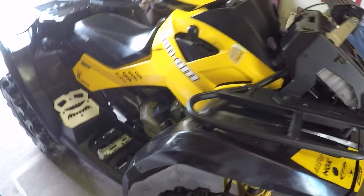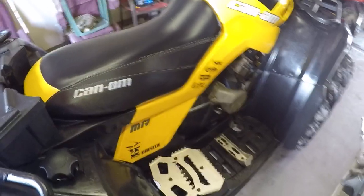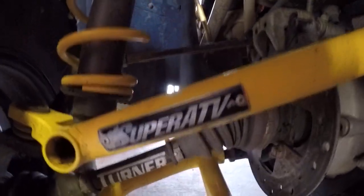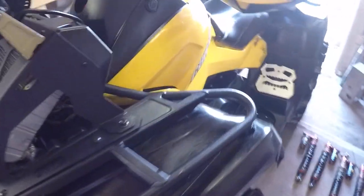Before you say anything, Honda guys, let me stop you right there. Keep looking, keep talking. Let me stop you right there — 2011 800 XMR. Let me stop you right there, fellas. And in case you're still not convinced...